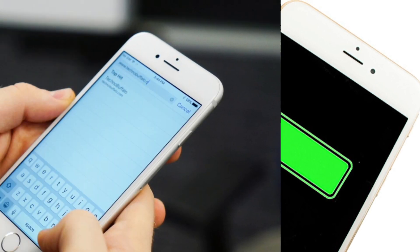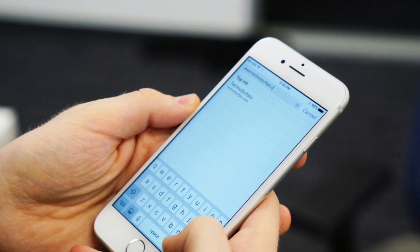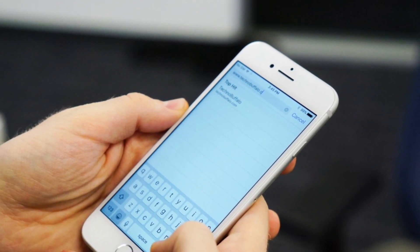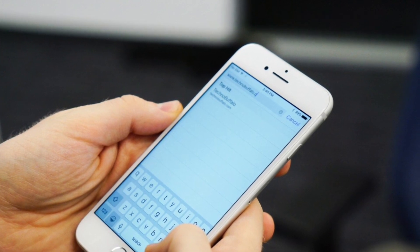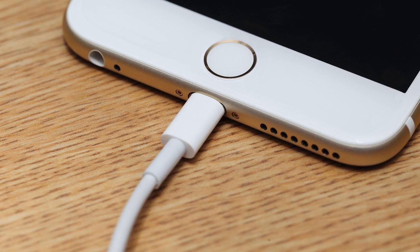The first thing you need to do is use the iPhone until it turns off automatically. You can use the internet, Facebook, or any application until your iPhone is automatically turned off.